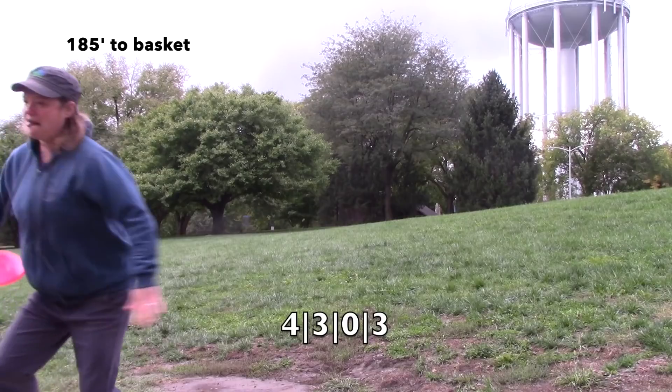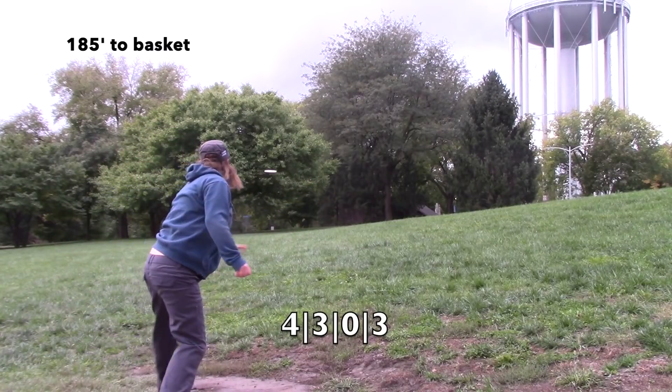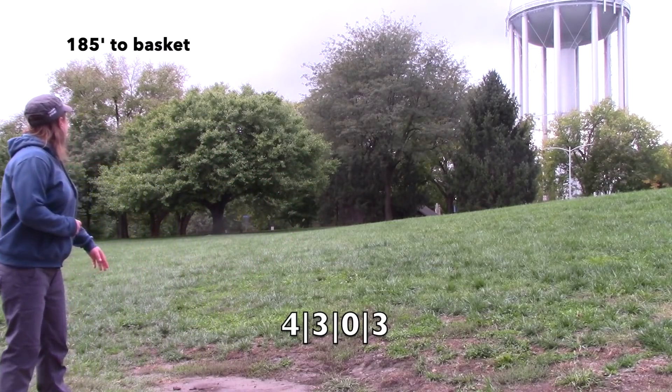Also, if you try it in different plastics, you can use it for putting on really windy days, which is what I do with BT softs, BT mediums, sometimes BT hards. I have this in literally every plastic — Origio, anything you can think of that this disc has been made in, I have it. I really like the Harp. It's a disc I threw really early on when I was first playing and figuring stuff out. You can really crank on them — that's why they're so popular. You can throw the heck out of them and they're not going to flip. They're always going to come back and they're just really, really reliable. They do not have a lot of glide, so that's something to compensate for. We were throwing uphill 185, getting pretty close. They're really controllable — definitely a great disc.